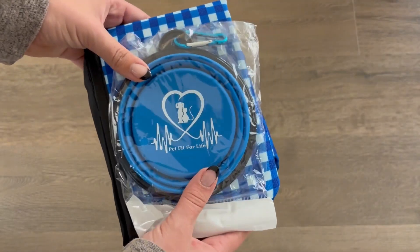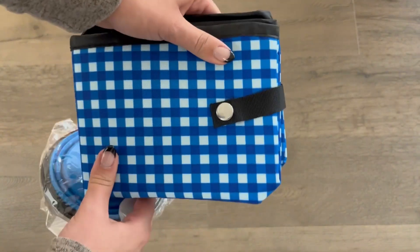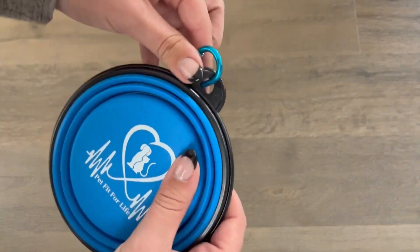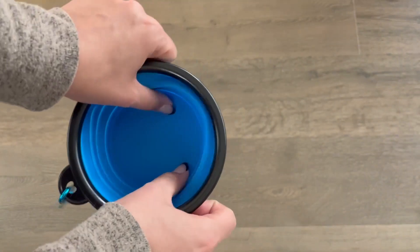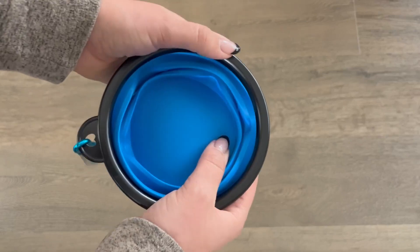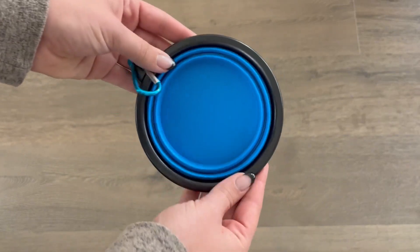This will be a review and demonstration of the PetFit for Life Portable and Collapsible Cat Litter Box, as well as Cat or Pet Food Bowl. This bowl could also be used for water and is really great for travel. It can hook easily onto a bag or backpack, and easily expands and collapses. It's also a great size and would definitely hold enough food or water for one to two cats.